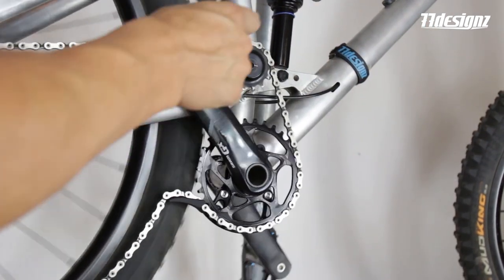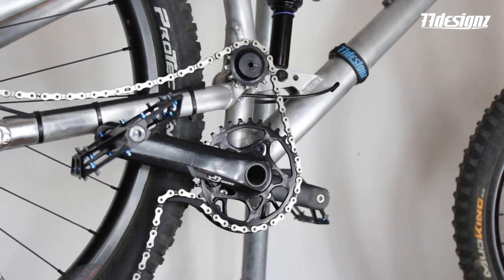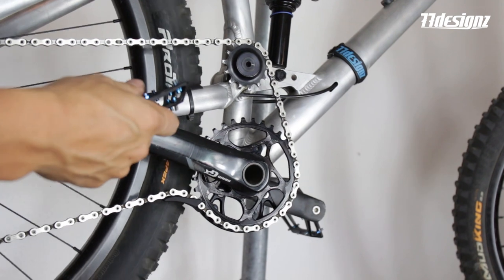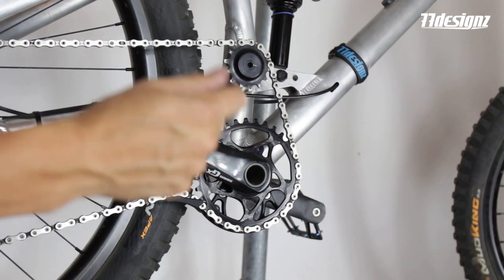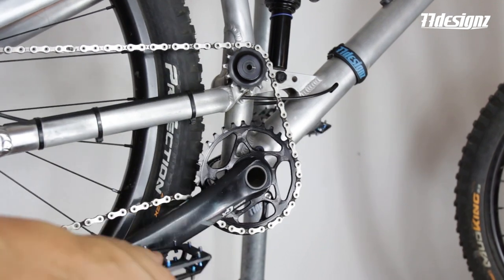Sometimes these chain locks are a little hard to close by hand, so you can move the chain to the upper part. Then give a little kick underneath your pedal so it will lock. It's pretty much the easiest trick.